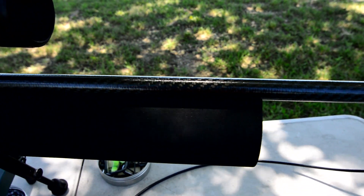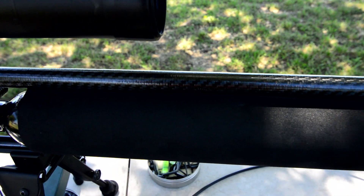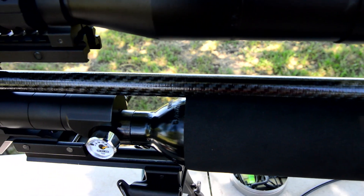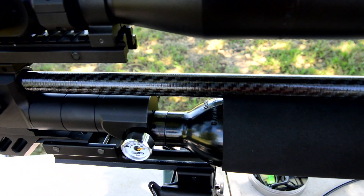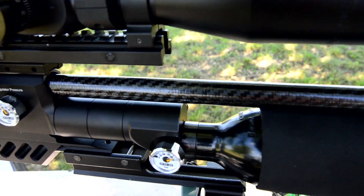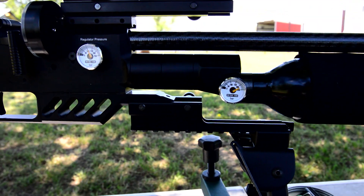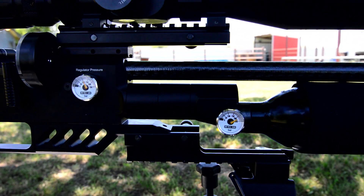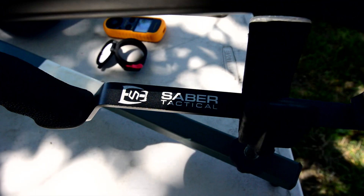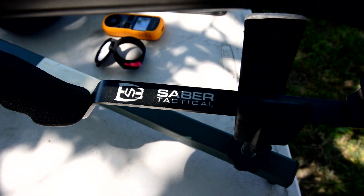Hello everyone, this is Derek Burton in Fort Worth, Texas, and this is a follow-up video to my FX Dreamline Kentucky long rifle conversion. Got a 700 millimeter STX impact barrel with carbon fiber sleeve on it, dual power plenums, Huma dual hole transfer port, pellet probe mod, running at 110 bar.